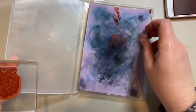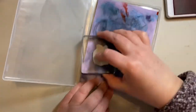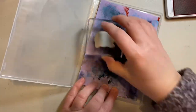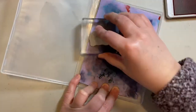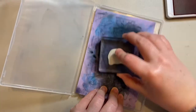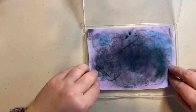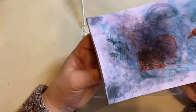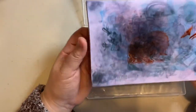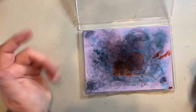Super easy to use the chamois. I prefer leaving mine in the case and just pressing down. You can flip it over and use the other side as well — easy peasy. Then you just take it over to your sink and rinse it, and all that ink will wash away. Keep squeezing until it runs clear and then you're good to go again.